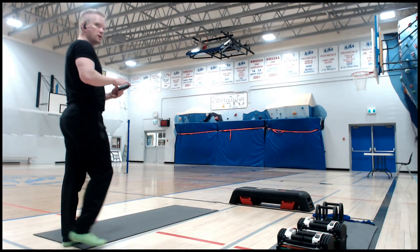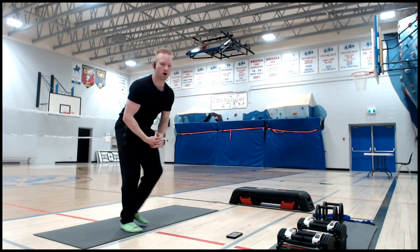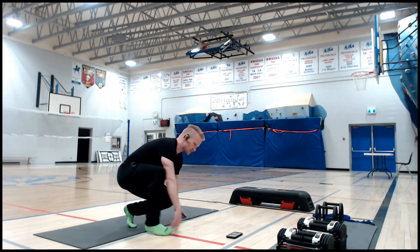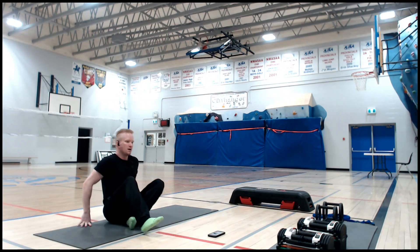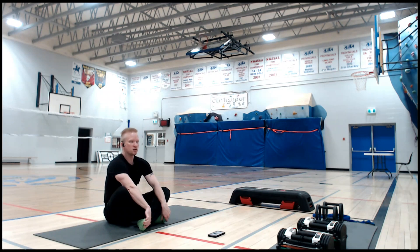Hey guys, welcome to yoga. This is day one of our yoga week and today we're going to be focusing on core. This is a lot of stretching, a lot of flexibility training. This is our foundation week — if you've never done yoga before or dabbled a little bit, this is just for beginners, and I'm one of them for sure.